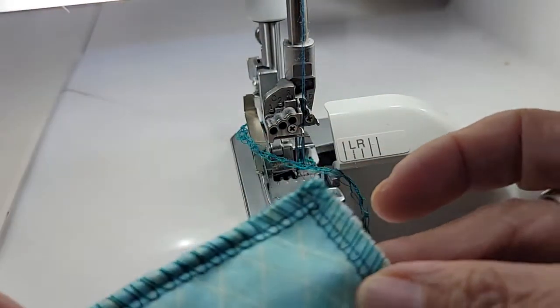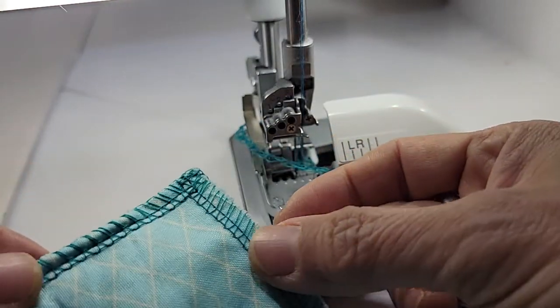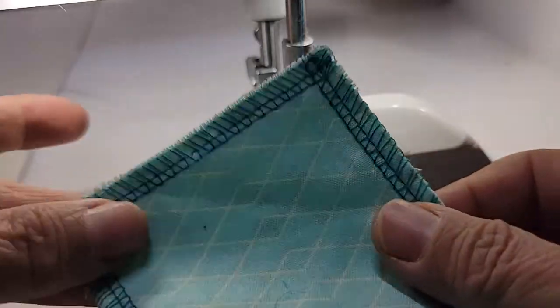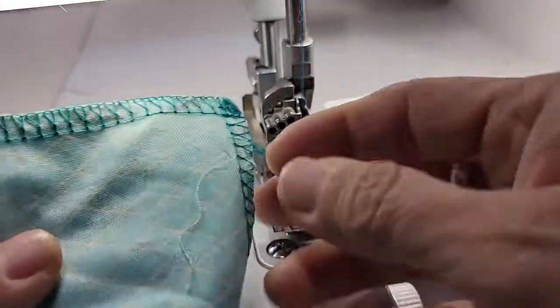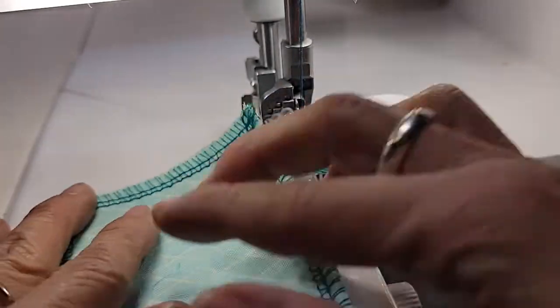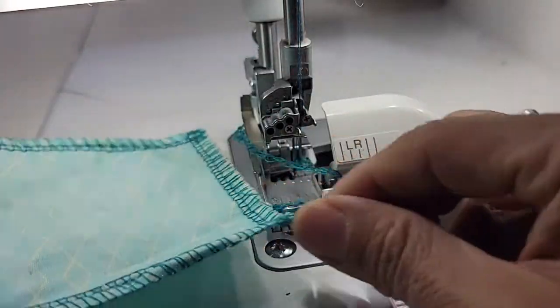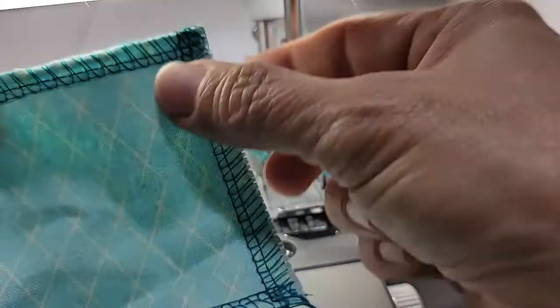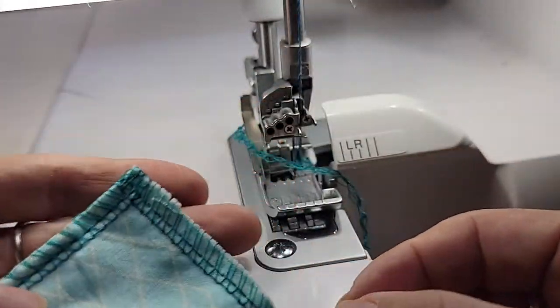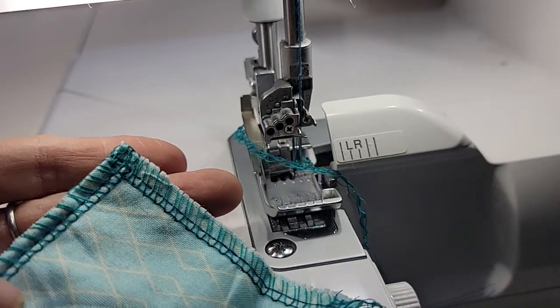And this is what your corners will look like — nice and clean. You don't have to cut any of that thread and you're not going to have this big thing hanging off every single corner. That's how I do my corners. Thanks for joining me — it is national serger month, bye!